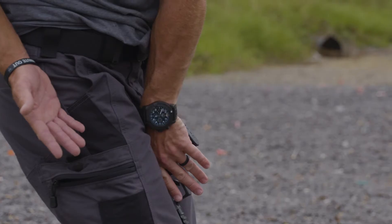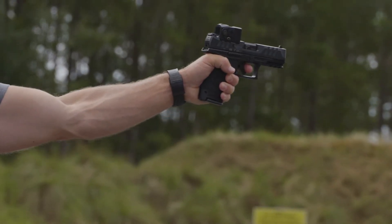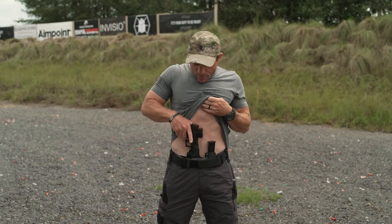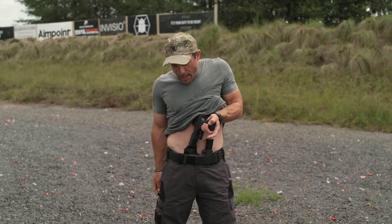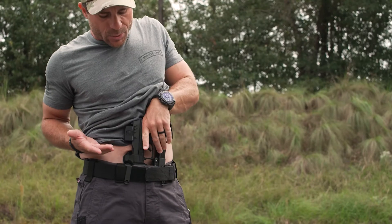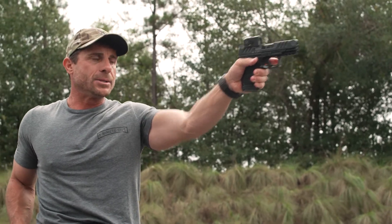All I do is roll my hand over to switch my grip, bring the pistol up, push it out, prep the trigger, and I'm ready to eliminate the threat. Another method is to roll it over directly. We clear, come in with that same grip, roll it, and I can even set it back into the holster, switch my hand around, bring it up into position, level the pistol out, prep the trigger, and be ready to engage.